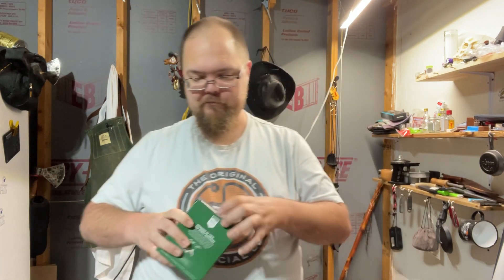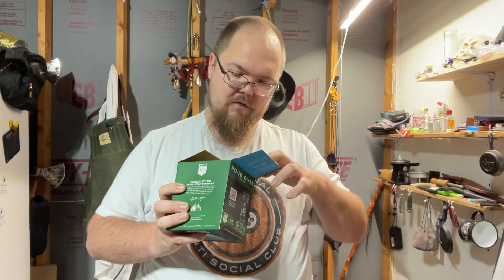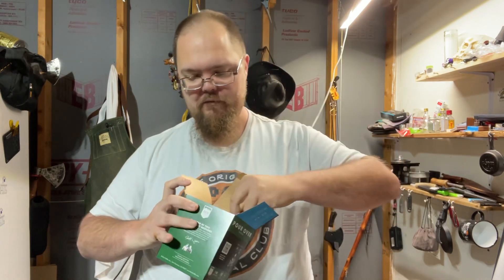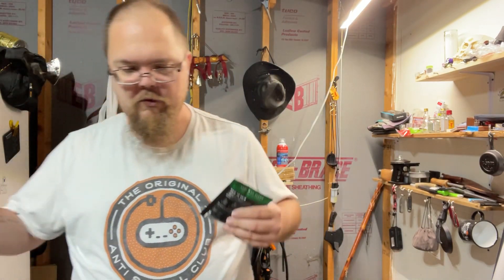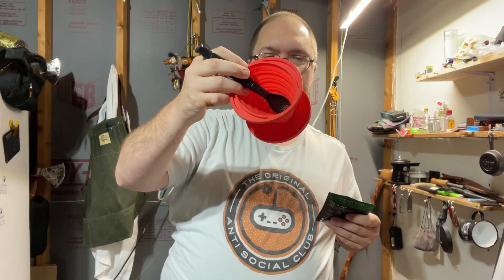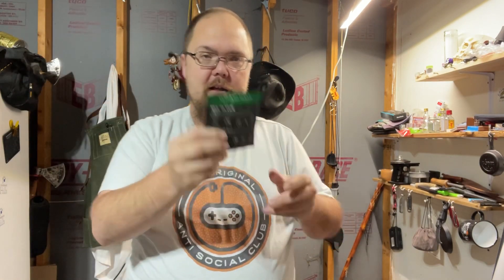So let's open her up. You get one, two, three, four, five — six individual packets. Now as opposed to other pour-over setups, like a normal one where you put a little filter in and then add the coffee, this is an all-in-one.